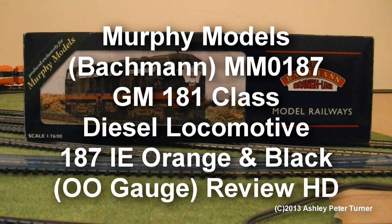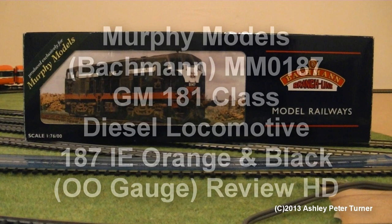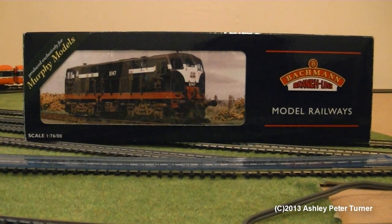Hi everyone, how's it going? This is Ash and welcome to my latest video. Today I'm going to be reviewing another Irish gem that's joined my fleet, and this one is a GM 181 class in the Ian Roederan orange and black livery, which is my favourite colour scheme of the Irish rolling stock.